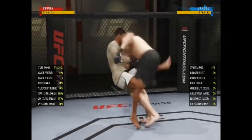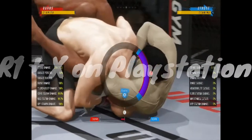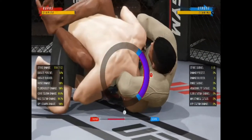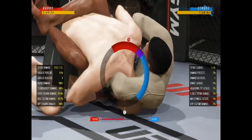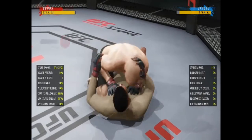You can press RB and A to drop into your guard. From here you have to watch out for the counter — they can always get you with a slick counter. But if they miss the counter, it's a wrap.